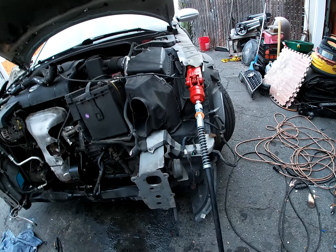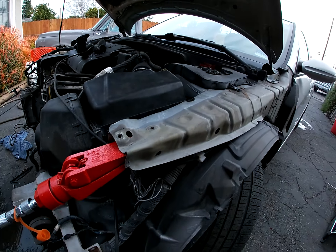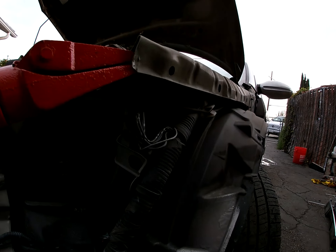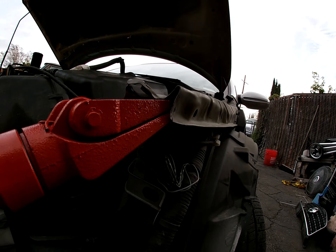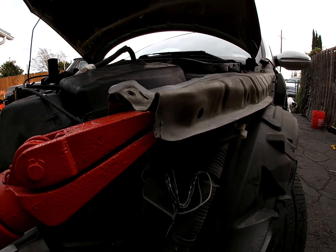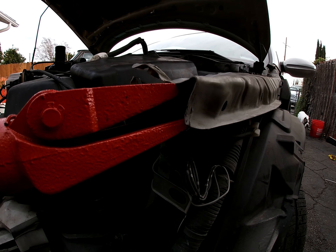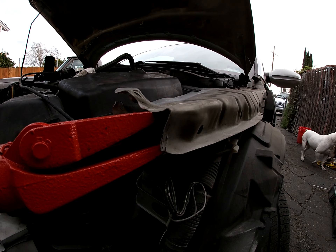Put my port-a-power in there and see if we can get it out. There we go. I'll hit down the other side.